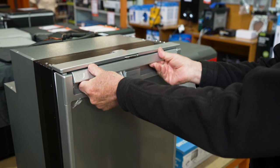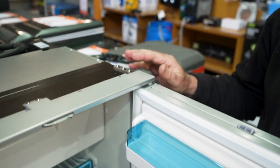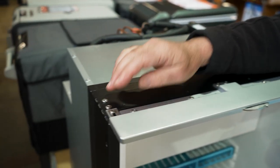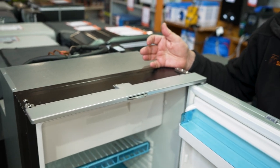Looking at the front of the fridge, to open the door you lift that bar up and the door opens quite easily. These doors can be left and right-hand hinged, so if you undo those screws and put that across to the other side, you can hinge the door from that side or this side. And of course, you do the same with the bottom hinge as well.